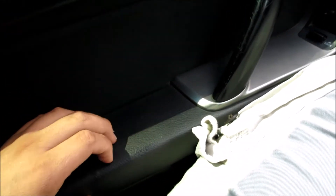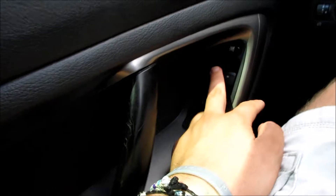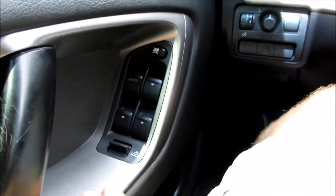Coming down here you have your cloth and your door handle right here, which is very nice and padded on your armrest. You have an auto-down driver's side window, all your power windows, locks, and mirrors, and your power mirror controls up here by your gauge dimming settings.